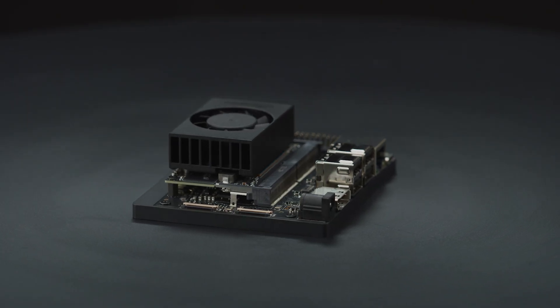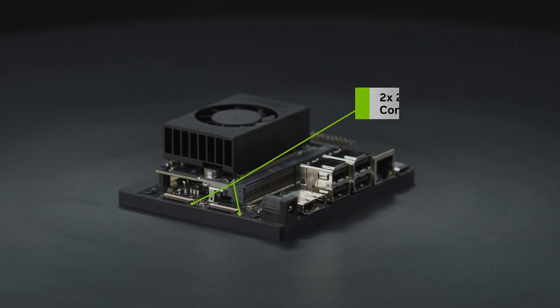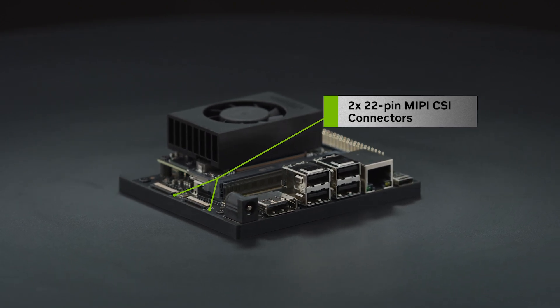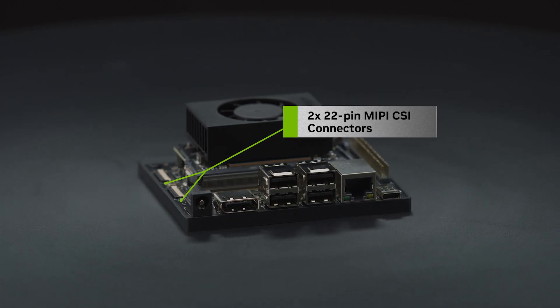Compact size and lots of connectors make this developer kit perfect for prototyping. It includes two 22-pin MIPI-CSI connectors to connect camera modules with up to four lanes, allowing higher resolution and frame rate than before.